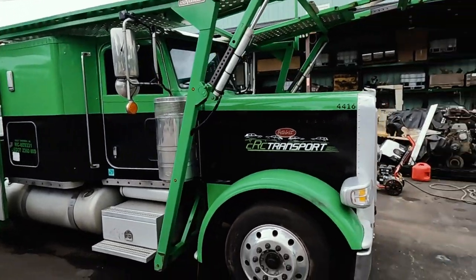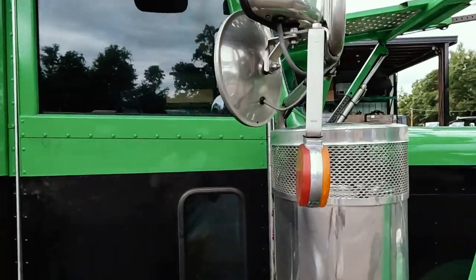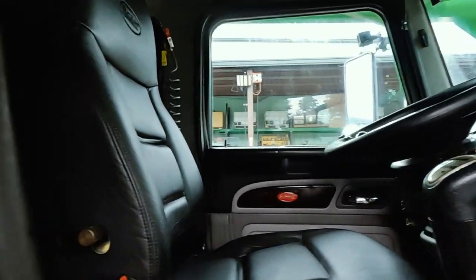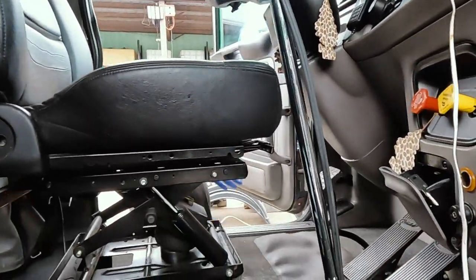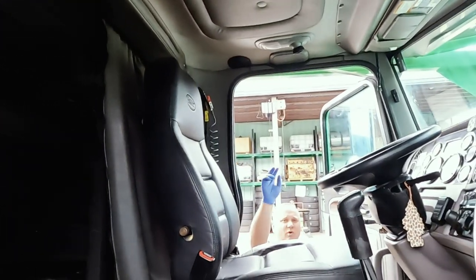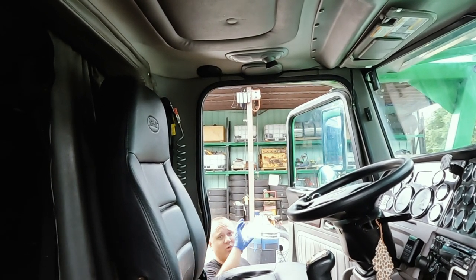We're going to be working on the inside as well — steaming the inside, taking care of a lot of stuff. The inside isn't that bad, not like the concrete trucks we deal with. We're going to steam, vacuum, give it a nice vacuum and dress it all up. It'll be nice and fresh for the next driver. The trailer is brand new on this truck, so we're just focusing on the tractor.